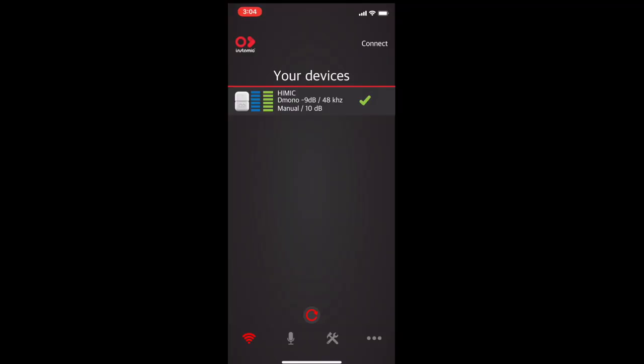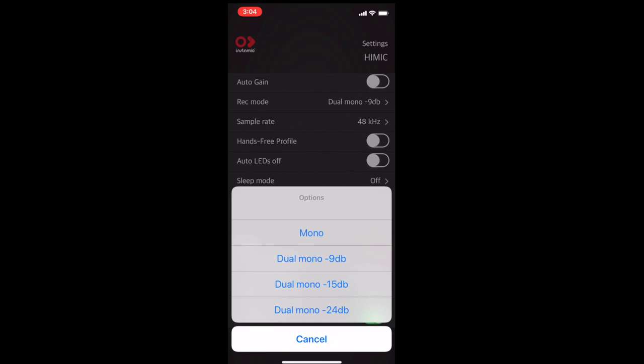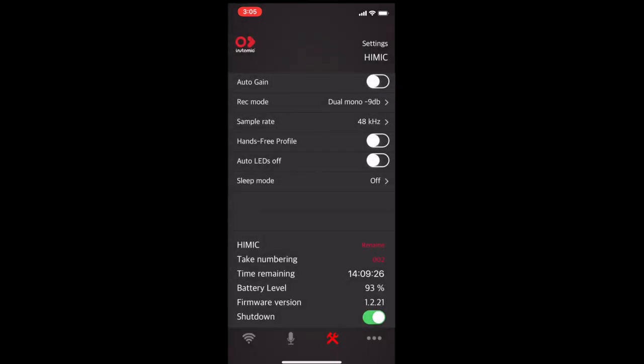In the Insta Mic app, I can see my mic is set to dual mono — it records one track at 48 kHz and a second one 9 dB lower. You get auto-gain mode, and a rec mode that's really cool: mono saves battery life, and dual mono gives you three options — two files, one several decibels lower than the other, so one of them will work for you. That's a super useful feature. My Tascam has it too, but the Sennheiser does not.